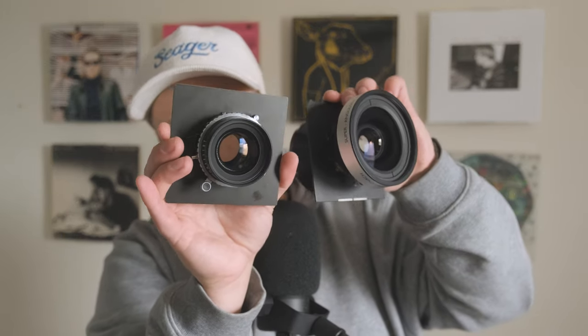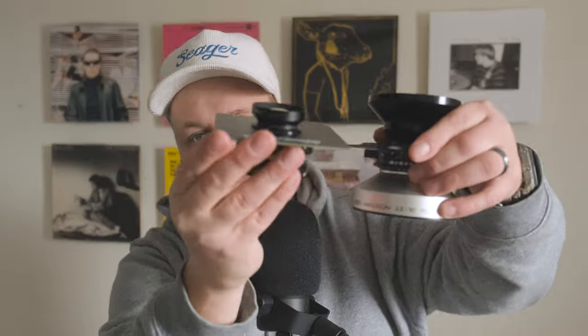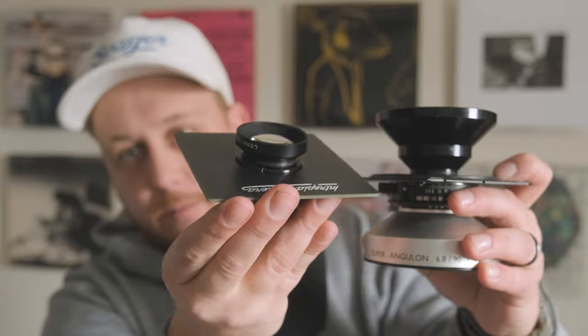Compare it to this big son of a bitch — the 90mm — and they are just worlds apart in terms of size. The rear elements are completely different. The 90mm is huge, weighs about four pounds, whereas this one weighs about a pound and a half. Really, really lightweight and compact, and that's a huge selling point.